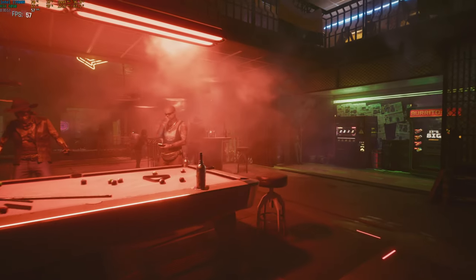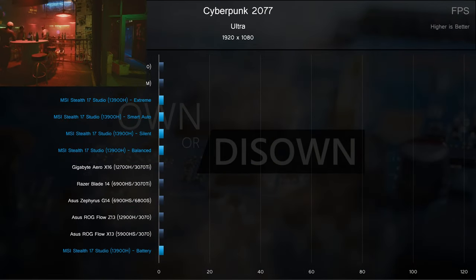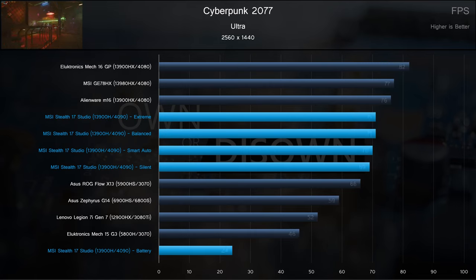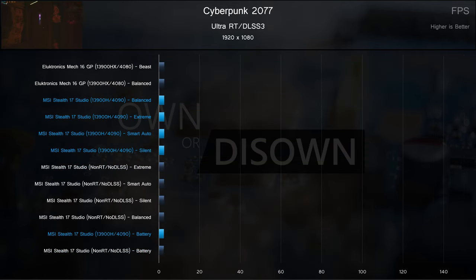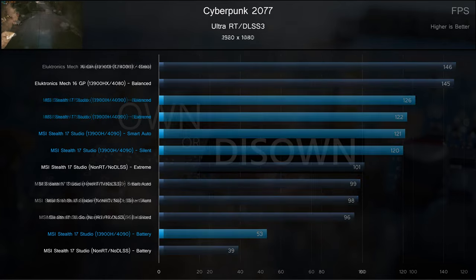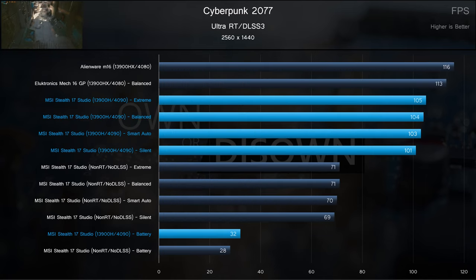In Cyberpunk 2077, the Stealth comes out ahead of higher power last-gen chips. The 6800M from AMD does very well at 1080p, and this generation's higher power chips are slightly ahead of both. Moving up to 1440p, last-gen chips with much higher TDP are outclassed by the new Stealth, with higher power current-gen chips being slightly ahead. With ray tracing and DLSS 3 at 1080p, frame generation works wonders — frame rates are even higher than their non-ray tracing results, and even battery power gets closer to 60 frames per second. Switching to 1440p, frame generation again improves frame rates over even non-ray traced results.